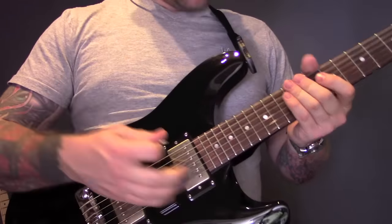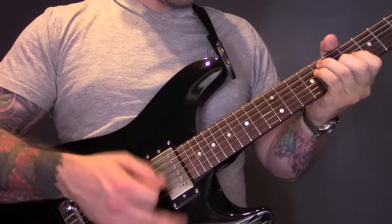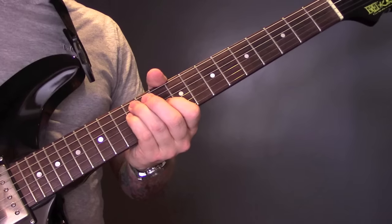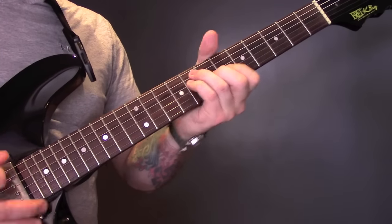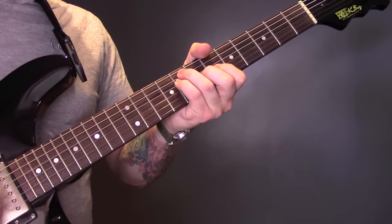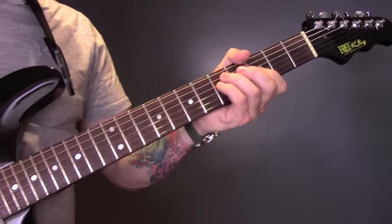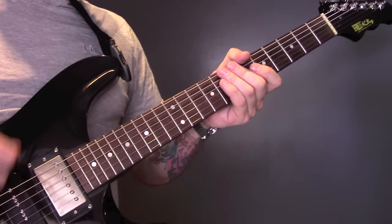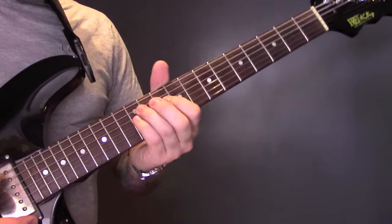Right hand wise, we're going to keep strumming. So all of the work really is in the left hand by bringing it on and off the strings. If you're not sure about that muting technique, search my channel for muting lesson, which I did about three days ago, and that will show you how to do that. But those are the chords.